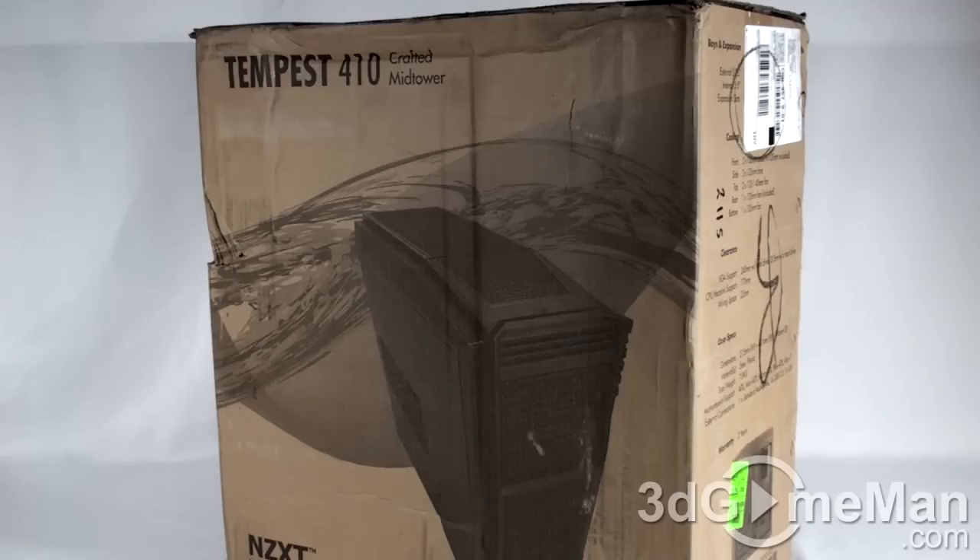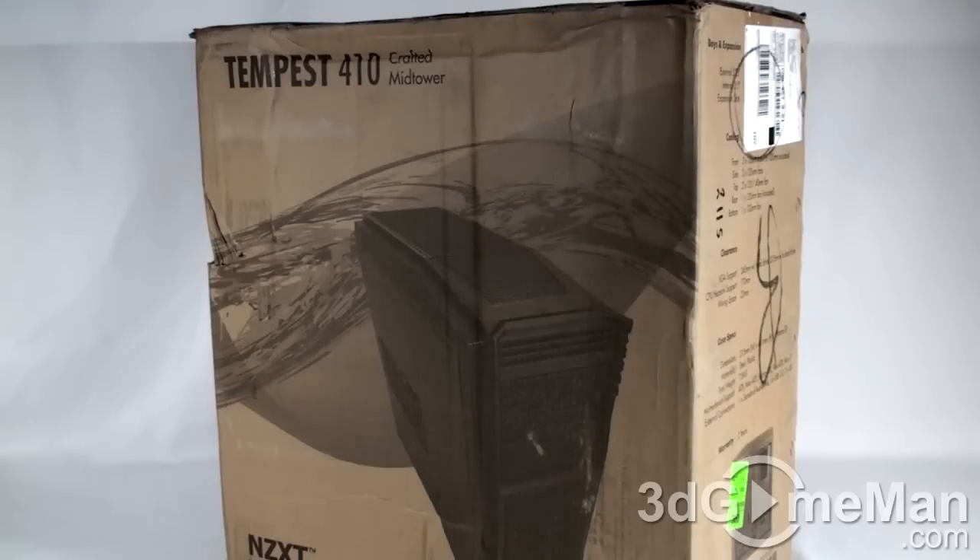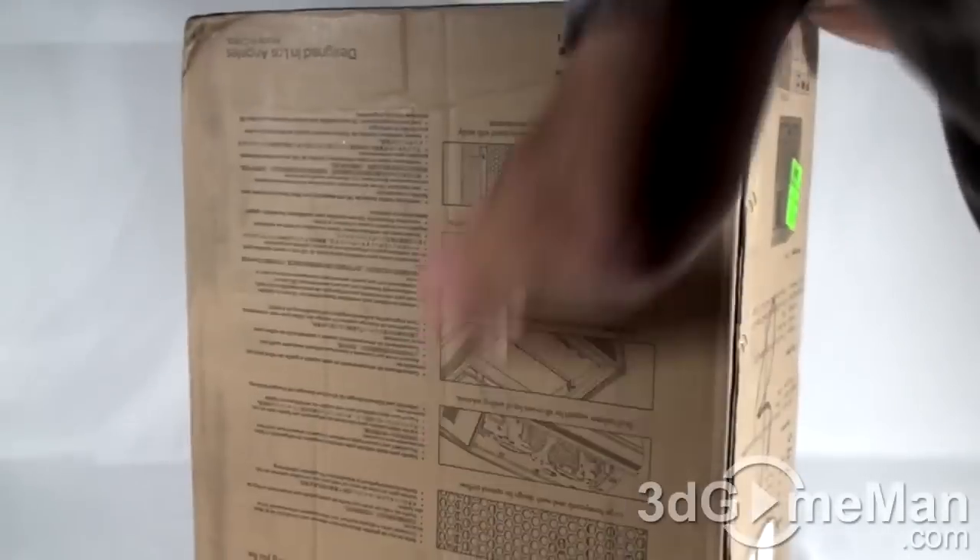This is not an all-aluminum case, so the box not being well perfect doesn't mean a lot, to be honest. A lot of people buy things online anyway. But in any case, there is a picture of the product on the box and also some specifications about the product.